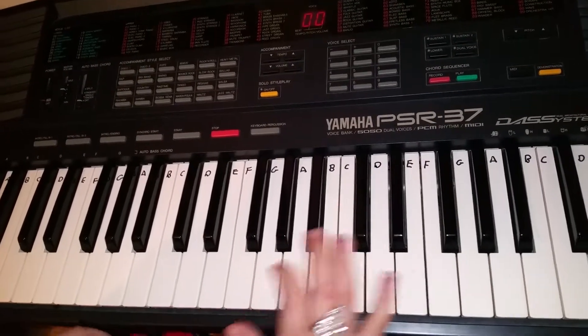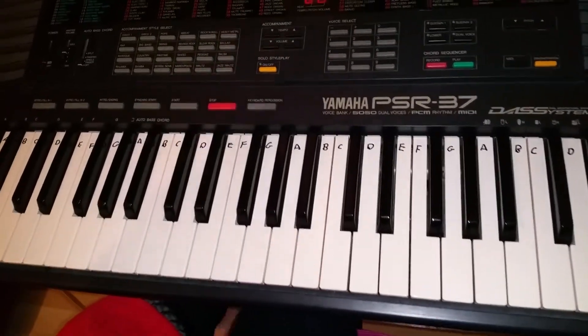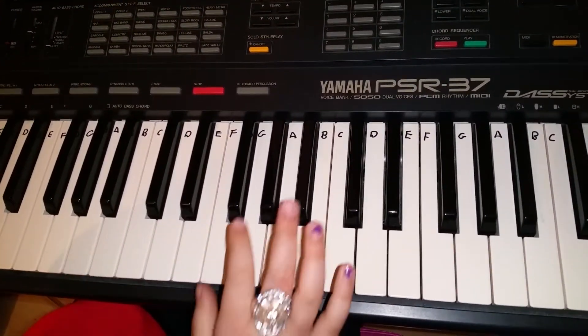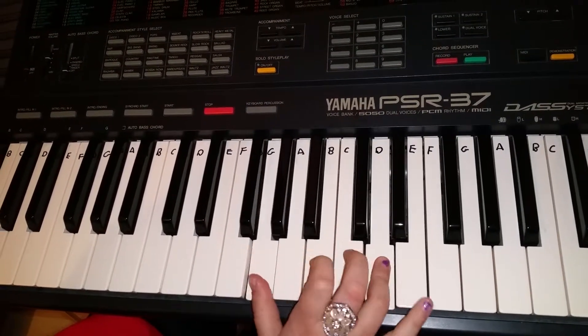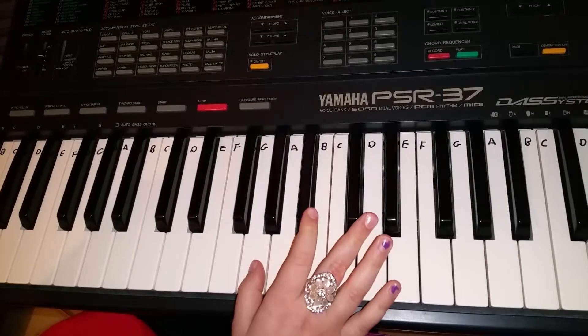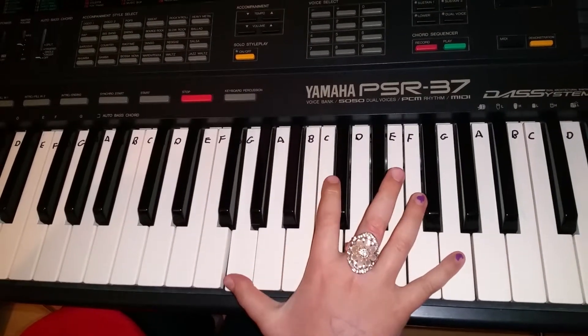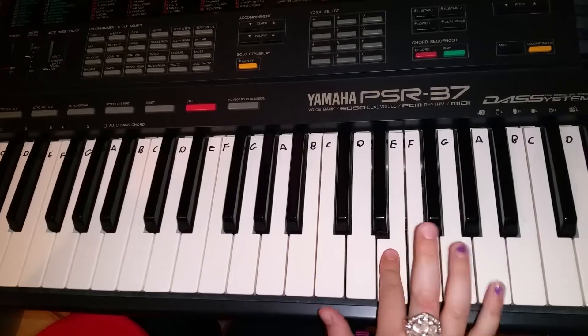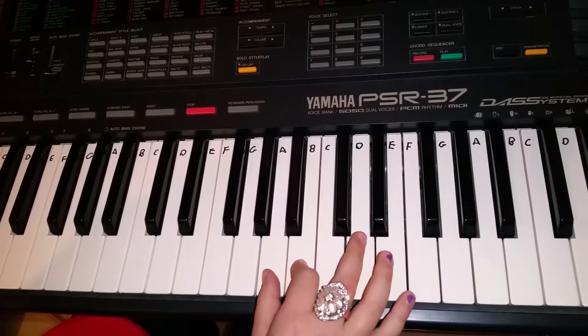So that part was 'Happy Birthday,' and then the second part is when you go back to the G, do it two times, then go to the other G — and then E, C, B, A.